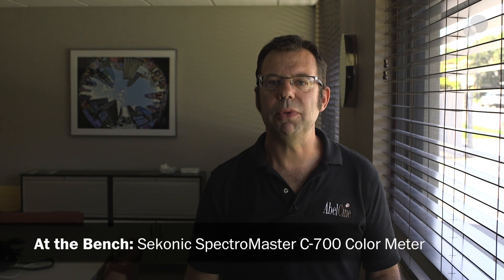Hello everyone, Ian here at Able City in Burbank. Today we are checking out this Iconic Spectromaster C700, a color temperature meter that allows us to accurately measure light in terms of its Kelvin color temperature.